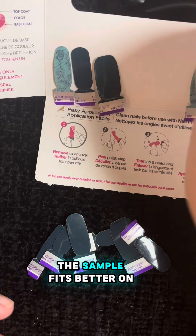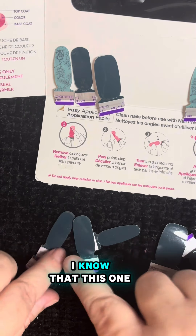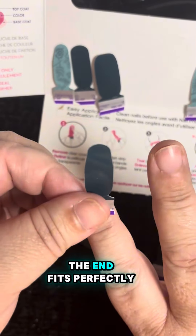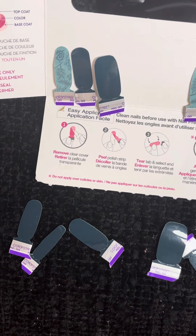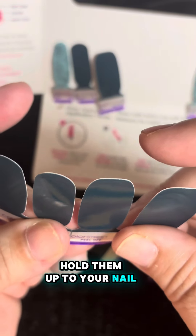I know the bigger of the sample fits better on my middle and my ring. I know that the second from the end fits perfectly on my index and my pinky. But when you're first starting out, you just have to hold them up to your nail.